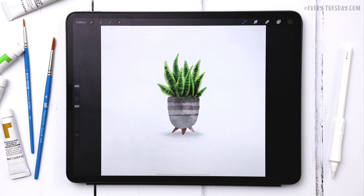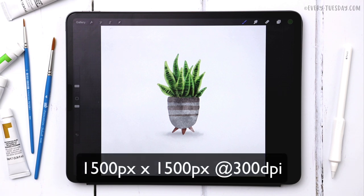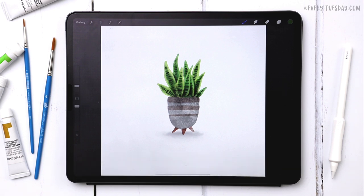The brushes we're using for this project are my paid set of watercolor illustration brushes. You can use any brushes you'd like, but if you want to follow along exactly, those are the brushes I'll be using. I'm going to create a brand new document that is 1500 pixels by 1500 pixels at 300 dpi, and then we can get started.